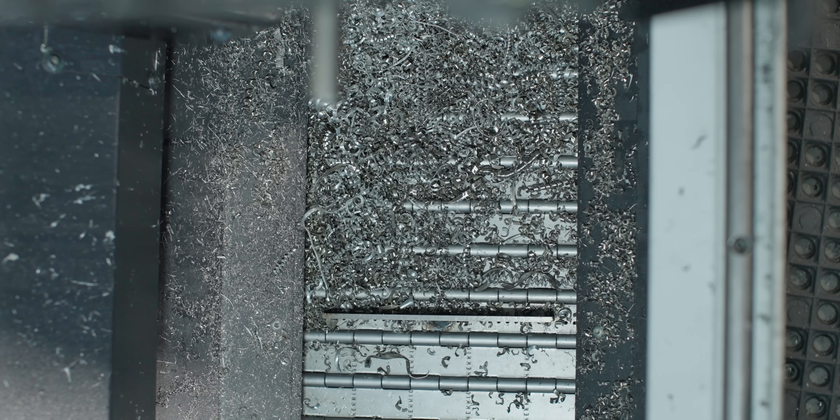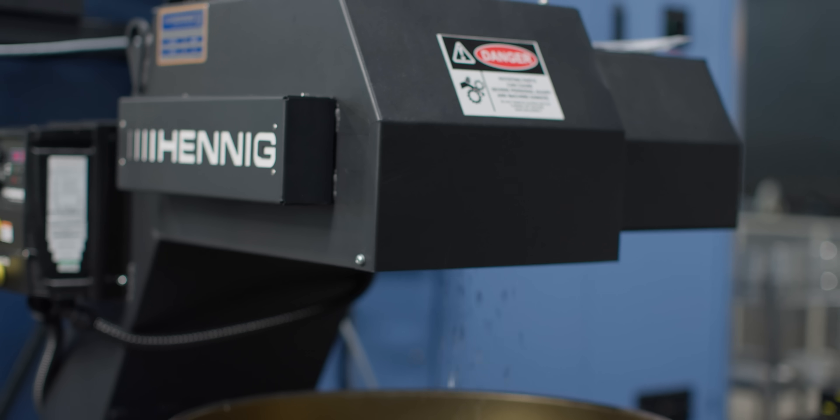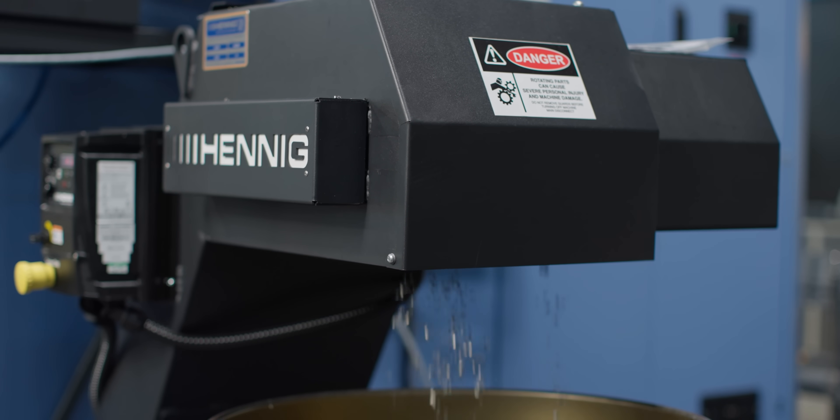Brand new chip conveyors from Henning on all of our machines. This is my first time using it on the SMX and it's awesome. They've got chip conveyors and high pressure coolant units, so check them out.